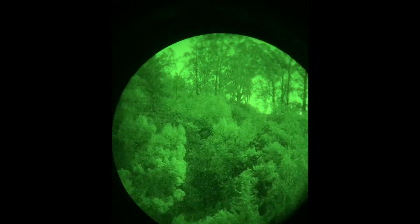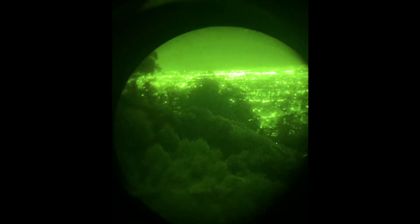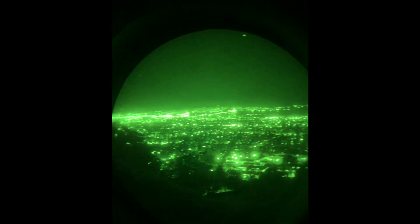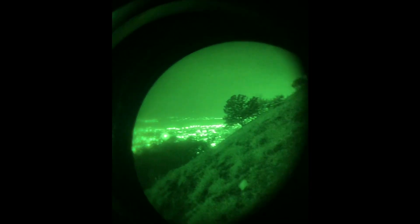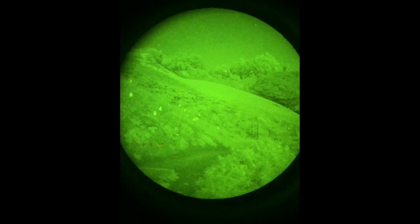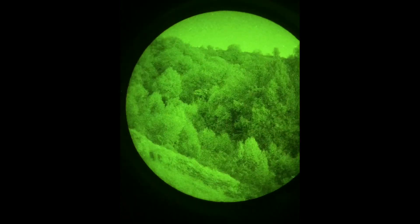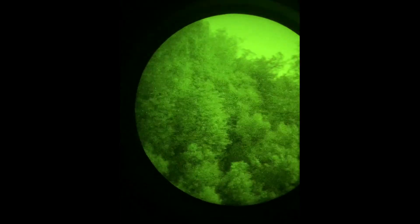Getting a binocular system like these RNVGs — which are probably the lowest I would personally go in terms of a housing system — is still going to cost two or even three times as much as a single PBS-14. Does it perform twice or even three times better than a single PBS-14? I don't really think so, but once you look through a set of binos it's really hard to go back to a PBS-14.